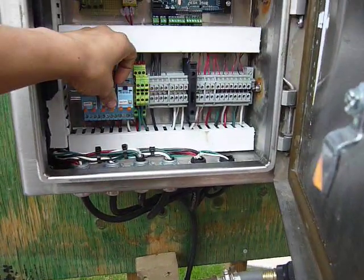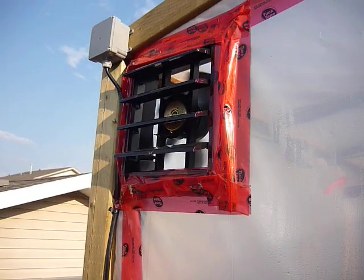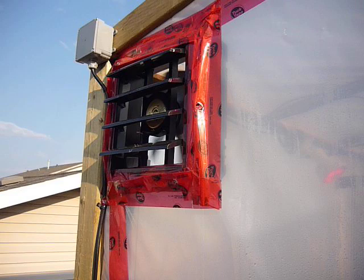I'm going to go in and manually turn these on here. You can see the fan automatically opens up a louver on the fan there — it's a Princess Auto special.